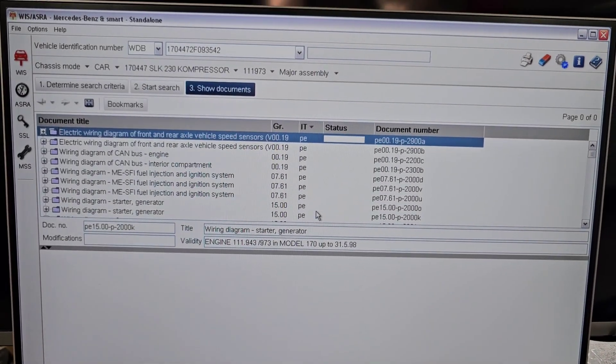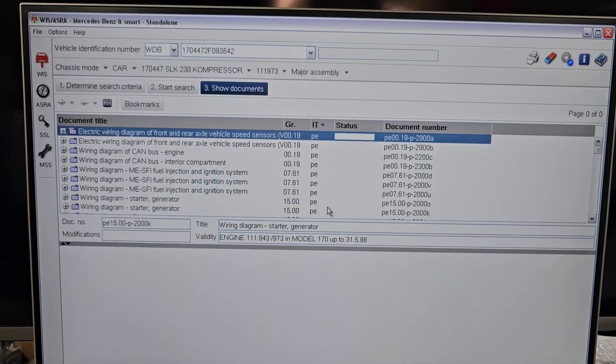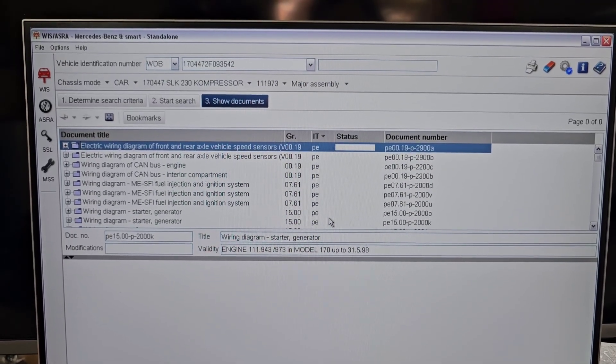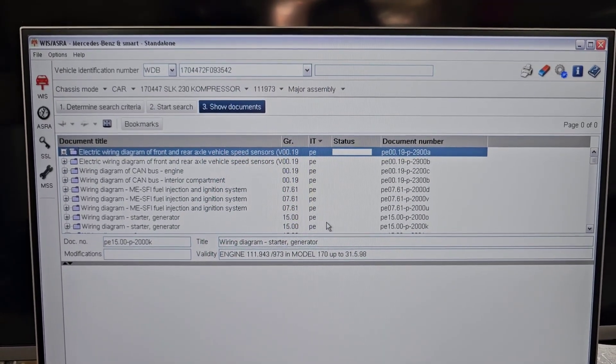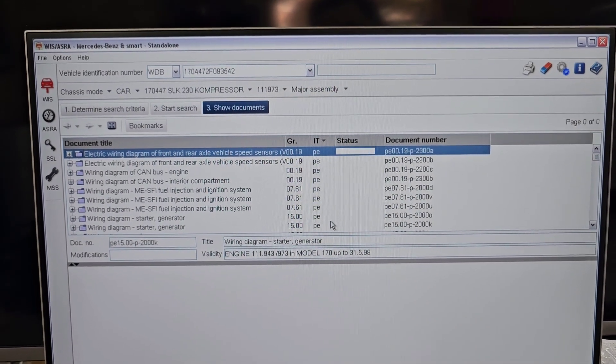I'm also going to share some of the wiring diagrams that might be of help, because some of these modules are tricky and you will need the diagram to be able to diagnose your car properly.